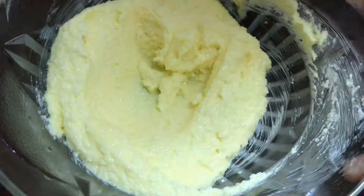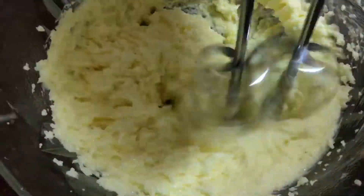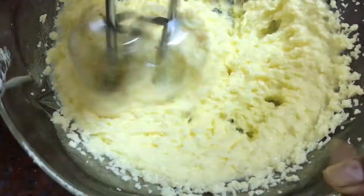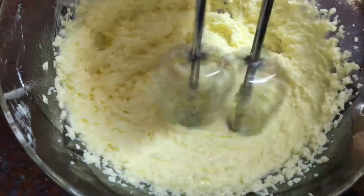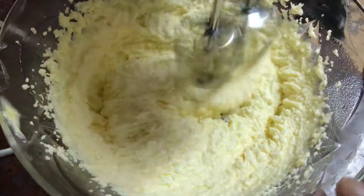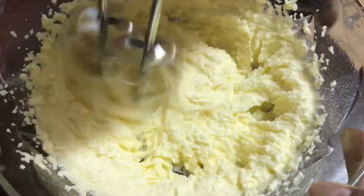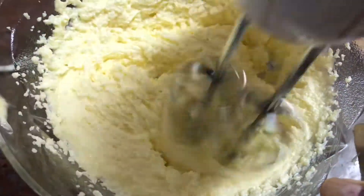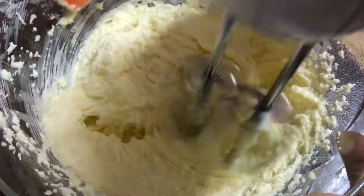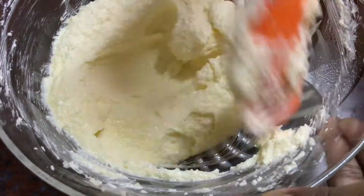Continue mixing the butter and sugar until very creamy. Mix until you get a full, creamy consistency with light color.